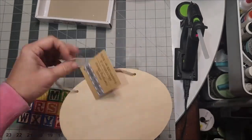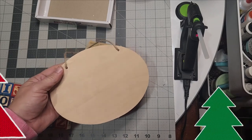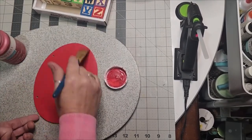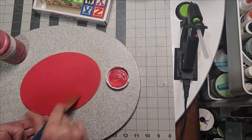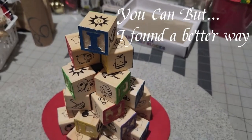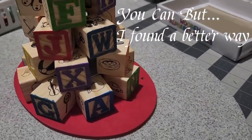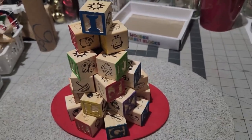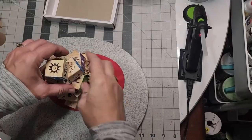I grabbed a Dollar Tree oval plaque, and you'll understand why this is the best choice. The color I chose for my platform is the crimson Waverly chalk paint. I did pre-assemble them but found a better way of doing this, and you'll understand as we go along — so stick with me.